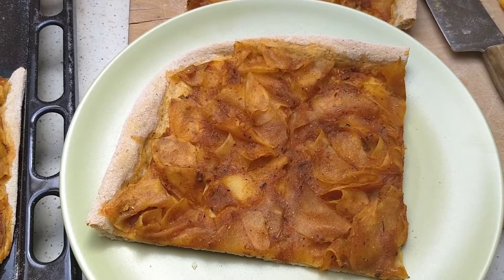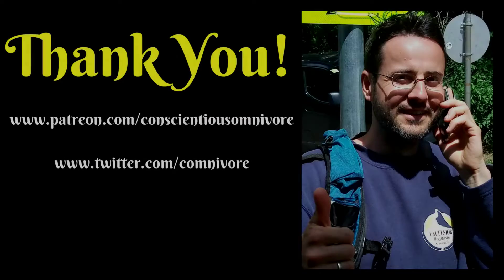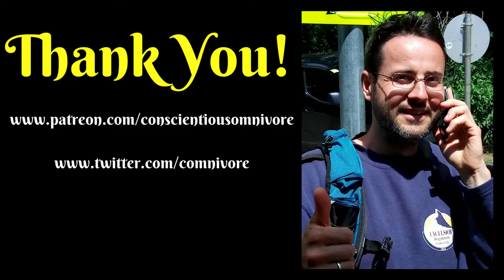Hope to see you guys in the next one. Thanks, bye.